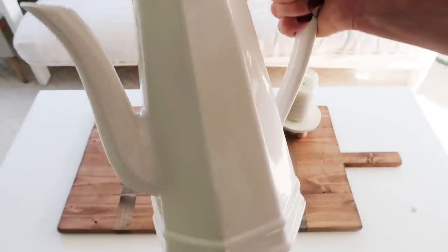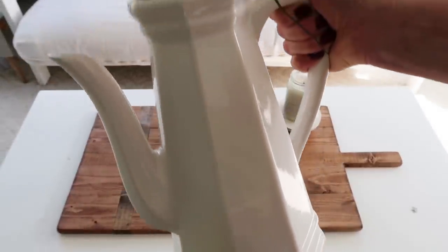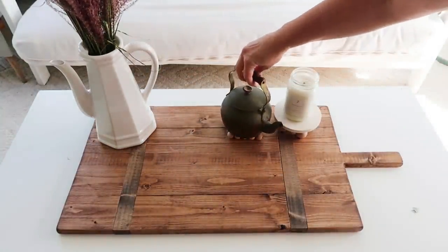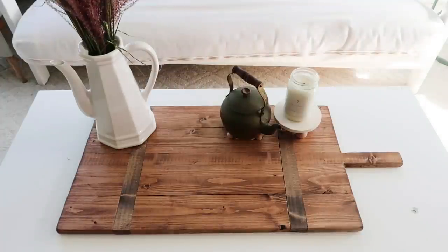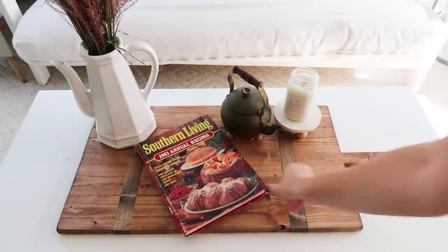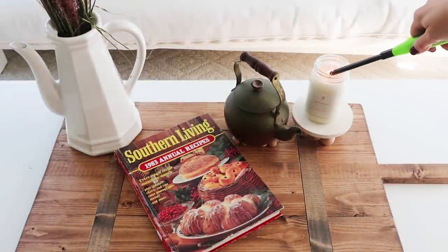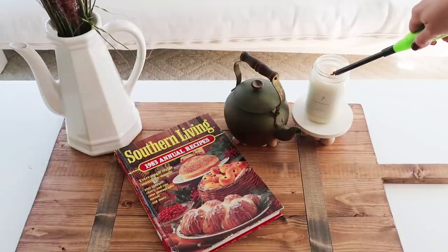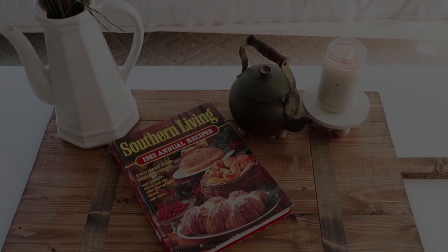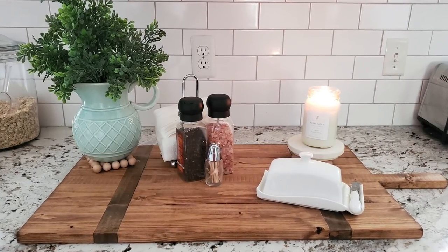Well guys, I hope you really enjoyed this video on how to DIY some farmhouse decor for cheap. Let me know what you want to see next, and thank you so much for watching. Be sure to check out the playlist in my description box. I hope you have a fantastic day and I'll see you next time.